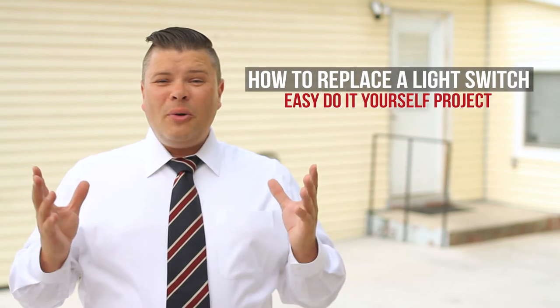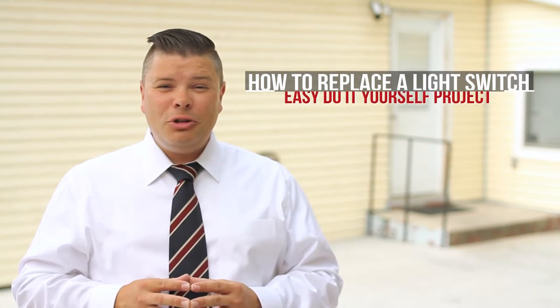Do you need to know how to replace a light switch? What a coincidence! We were just about to make a video to show you how. Come on!